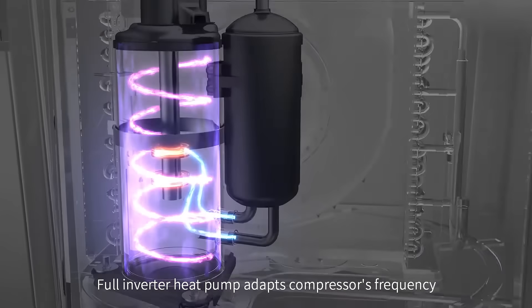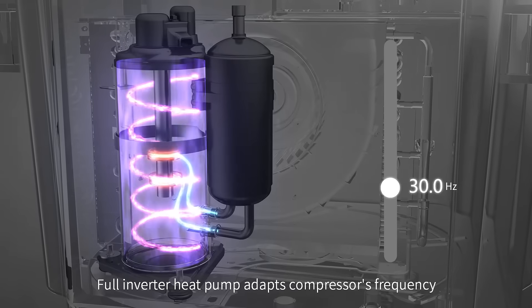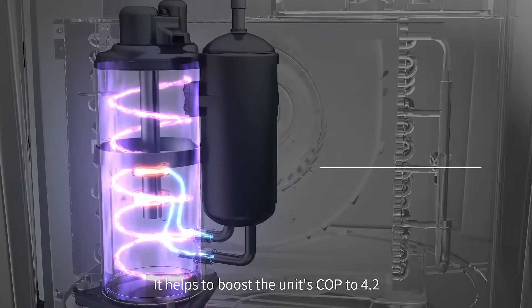The full inverter heat pump adapts the compressor's frequency, helping to boost the unit's COP to 4.2.